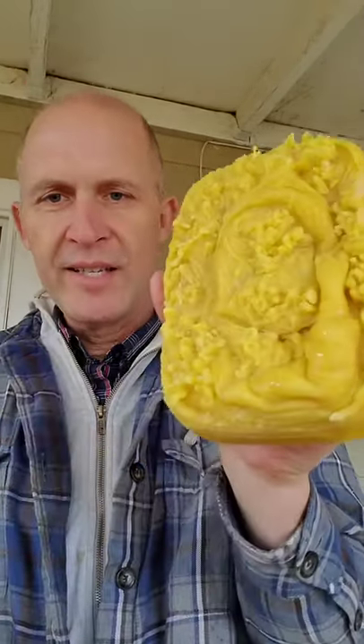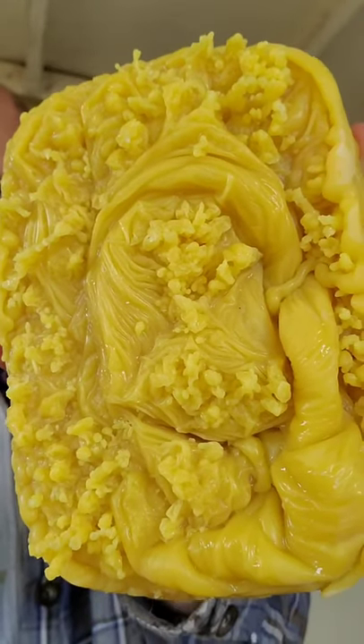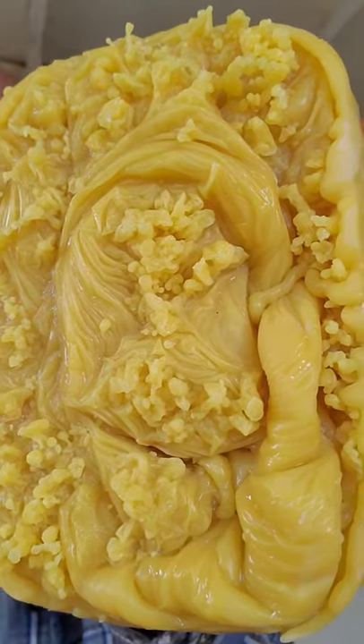In some of the Tupperware containers I put water in there first and then a crazy thing happened. As I would pour in the beeswax it would start to harden and it made these crazy designs because there was water already in the Tupperware.